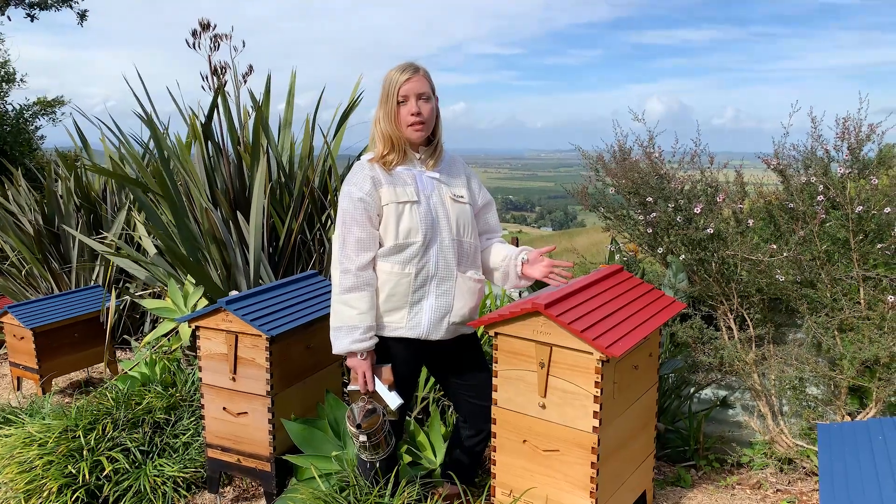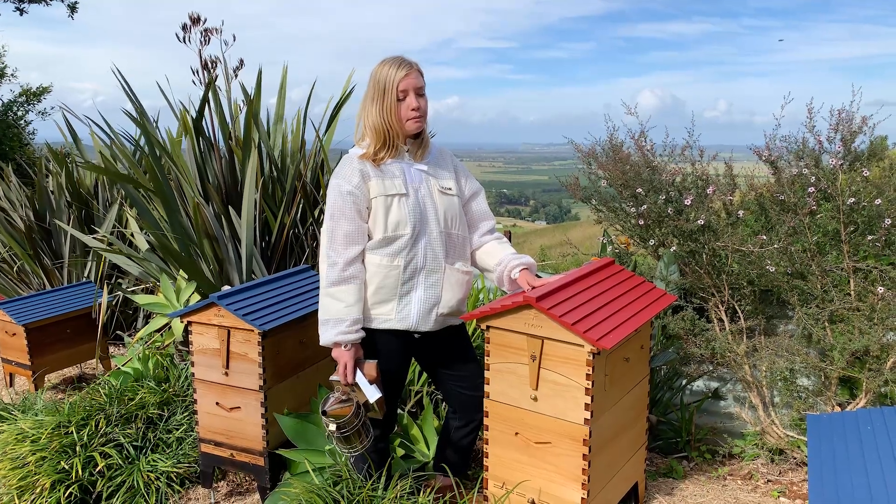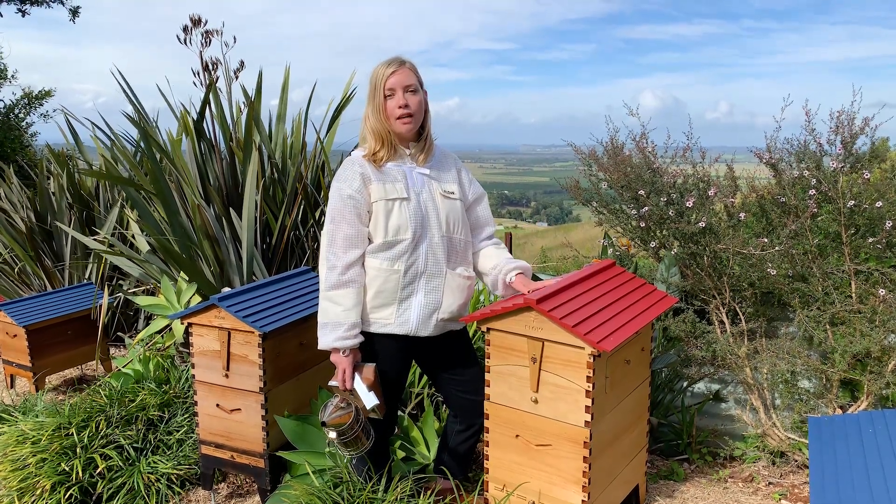Usually I tell people just to look for eggs, but that being said, it's really useful to search for the queen and be able to find her, because there are going to be times when you need to find the queen. And it's always good to be able to show off and find her.